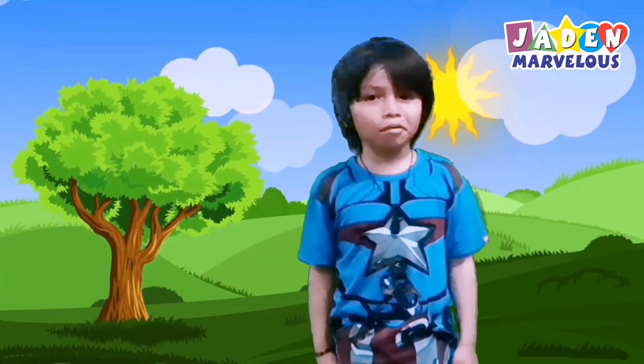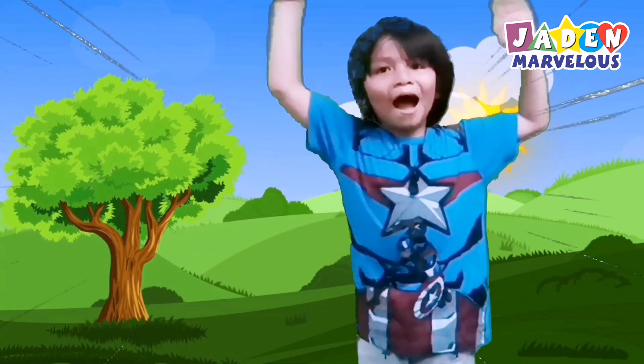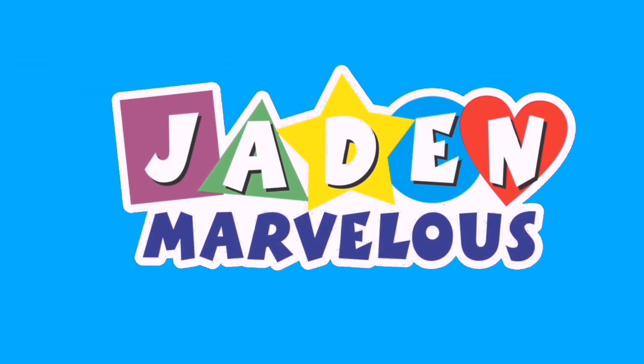Thank you for watching! If you like this video, please click like and subscribe! Till my next video, bye! See you next time!